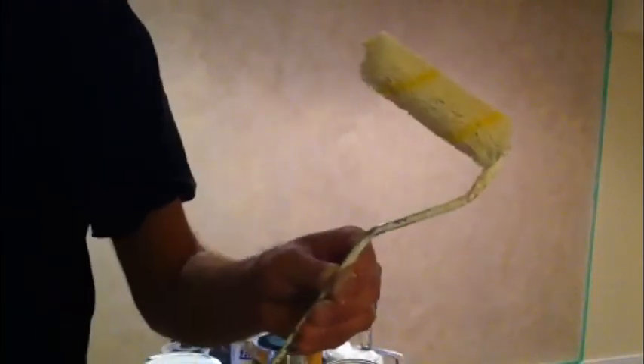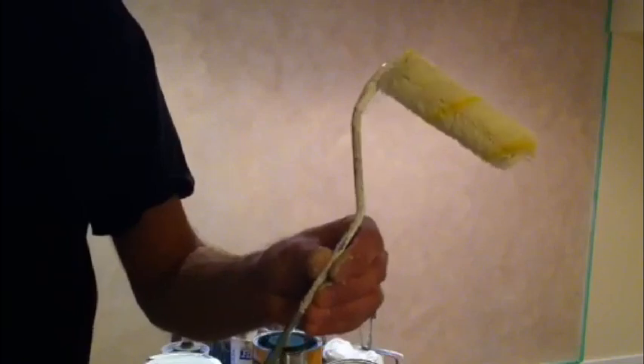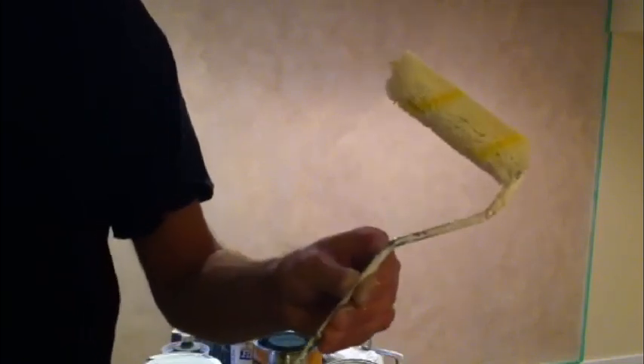Here's a close-up of our roller — the whiz roller. Some places call it a long john; it might be called something else where you get your paint.